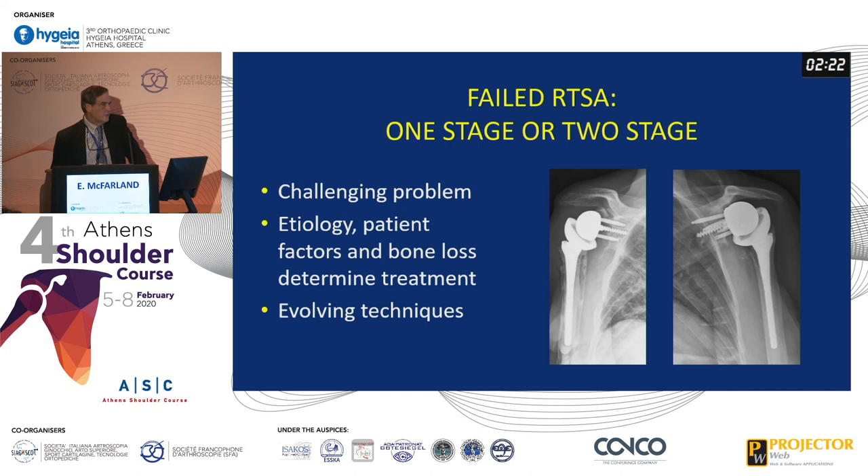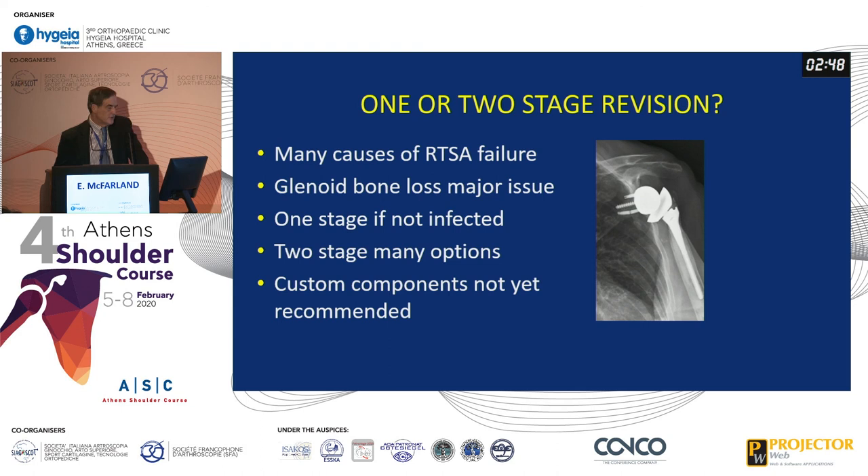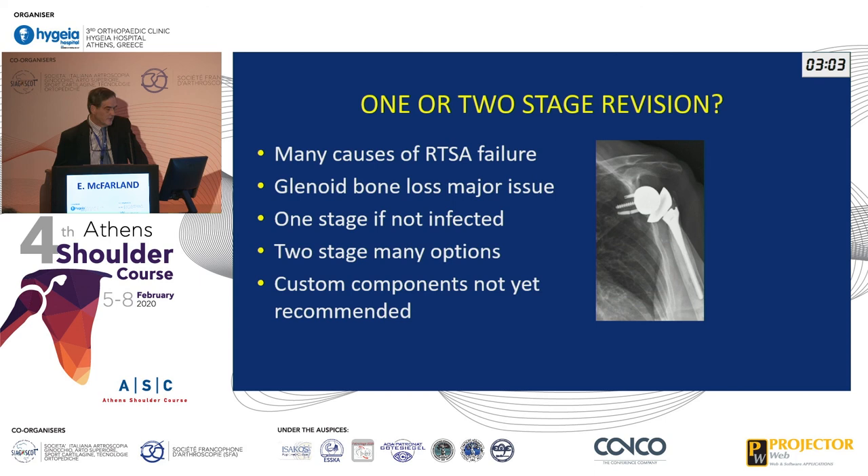For a failed reverse, you can do a one-stage or two-stage revision depending on your capabilities — it's certainly a very challenging problem. You have to consider not only the etiology of why it's loose but what the patient factors are, and certainly there are evolving techniques for managing large cavitary bone losses in the glenoid. There are many causes of reverse failure; glenoid bone loss is the major issue for me when revising these. I usually do a one-stage if not infected, a two-stage depending on the problem, and custom components offer a great solution but there isn't enough follow-up to recommend them yet.